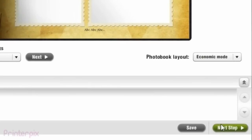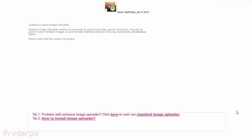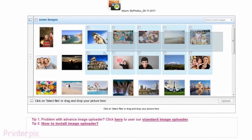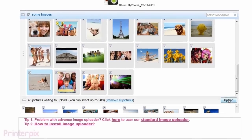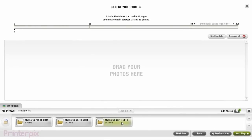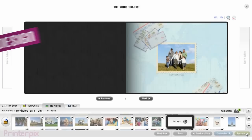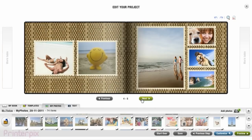Once you have decided which one you like, it's time to upload your photographs. Click on the Add Photos button. Once the software is loaded, select the folder where you keep your photographs. Now you have to select and drag the photographs into the upload section. Click on Upload and wait. Open the folder and add the photographs you want — in this case, I'm going to select all of them. Now you'll see your photographs have been set up onto the photo book according to the theme selected.